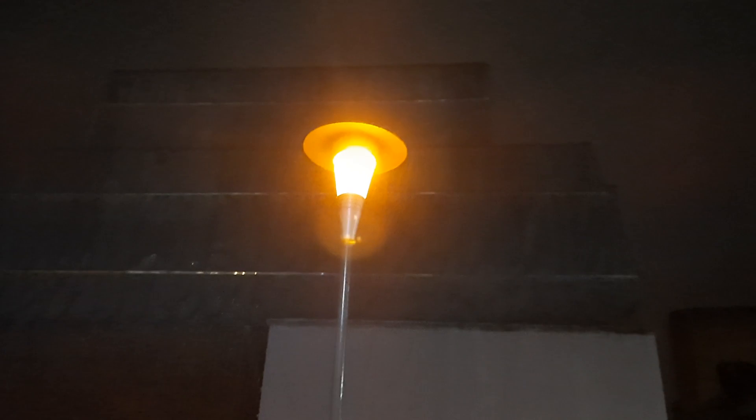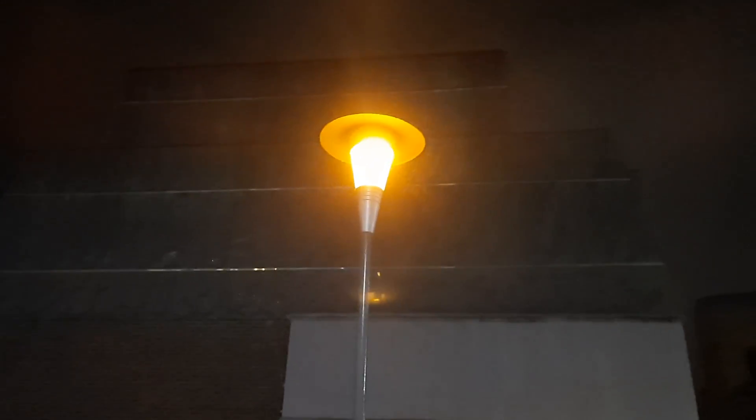My thoughts on that: it's a 70 watt SON on a metal halide ballast, and that's what's causing it. There it goes — it strikes again. Bloody hell.